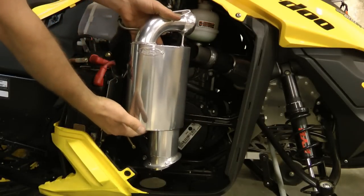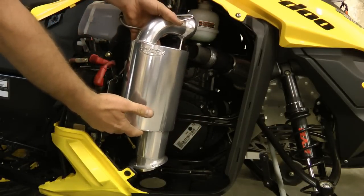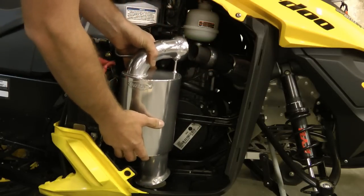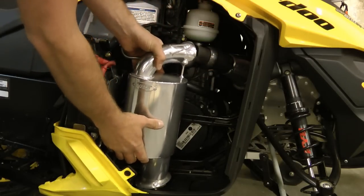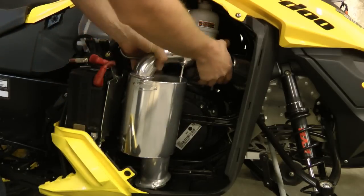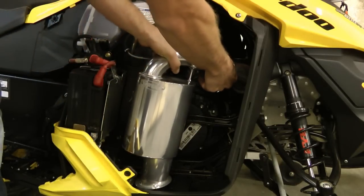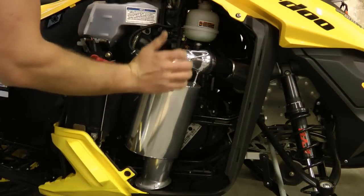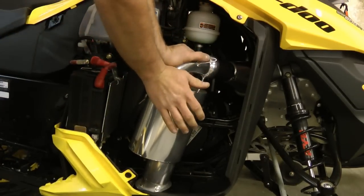The best way to mount the HPS silencer into the sled is to put it in the belly pan first and then bring the muffler and the pipe together. It may need a little pop, but all you do is pop it once and it slides right in.